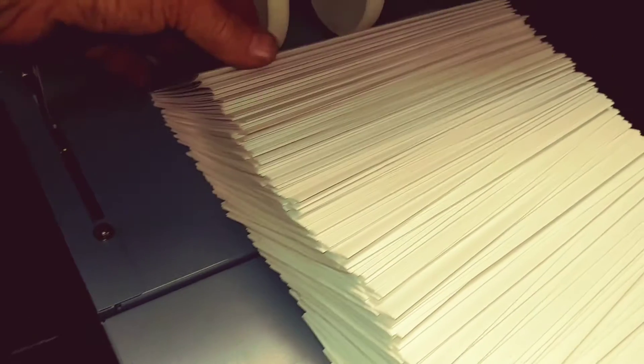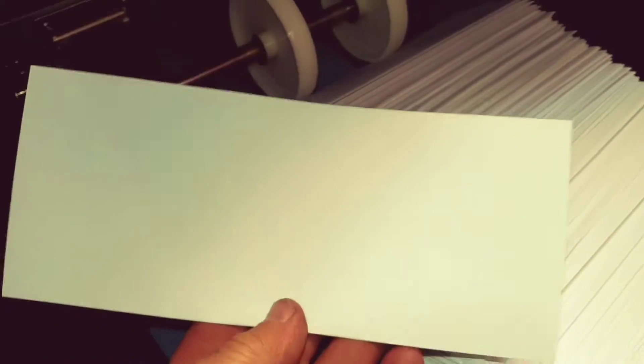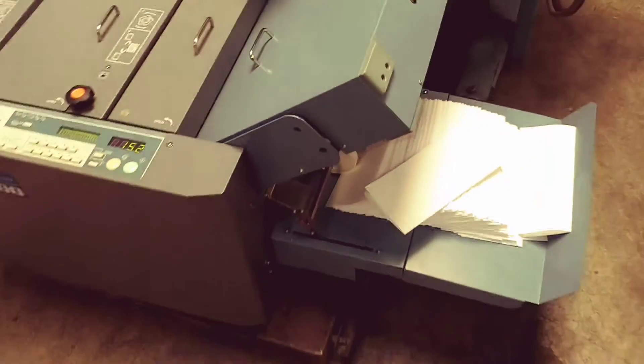Okay, so I just turned it off and I'm gonna show you how well it's stacking and how perfectly it's folding. Can you see it's folding on the button? There's the edge of the paper.